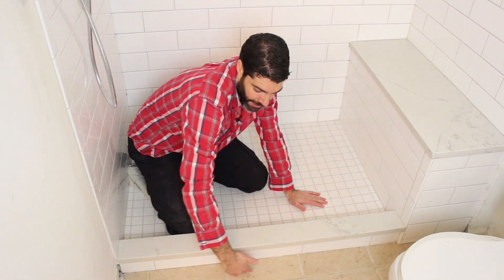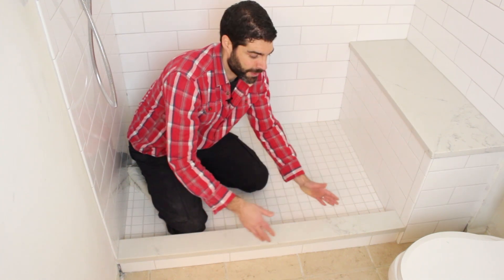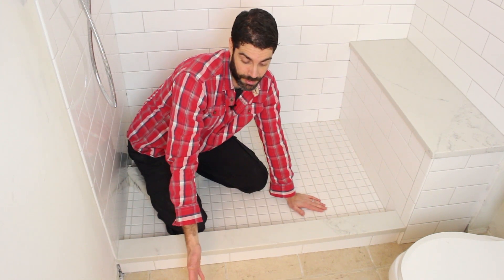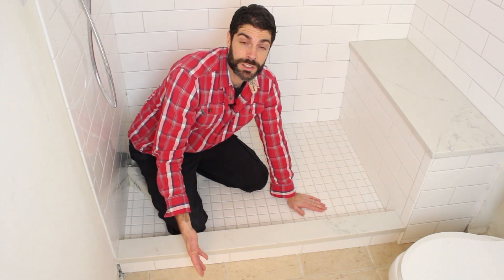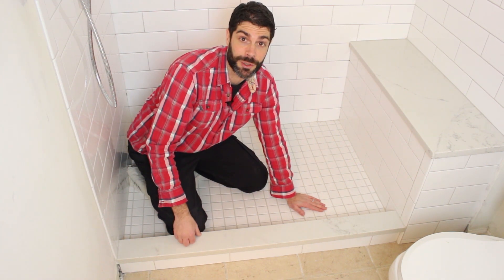We're also going to show you how we cut out the rest of this floor tile in the bathroom to fit the curb and the shower pan, because after all, we did not replace the floor tile — we're keeping it in. So we're going to start today's video by showing you the Wedi Fundo Primo shower system that we installed here in this bathroom.